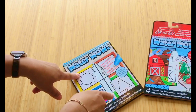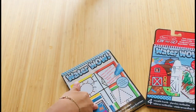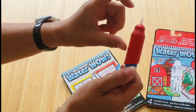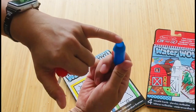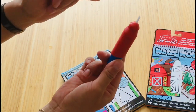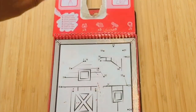Next I have the Melissa and Doug Water Wow on-the-go aqua pads, and I absolutely love these. They come with the best water brushes — a lot of water comes out. There's a flow brush and you refill it very easily by unscrewing it and putting in water. After use I would try to empty it, as if it's left damp for weeks it could go moldy.